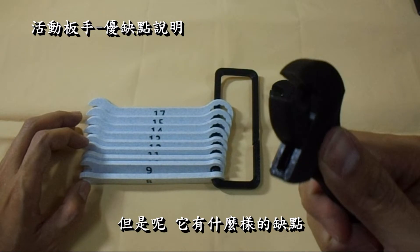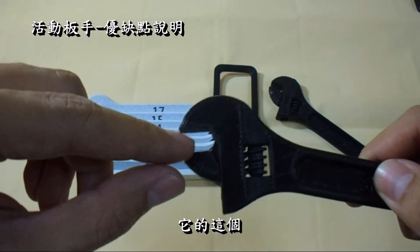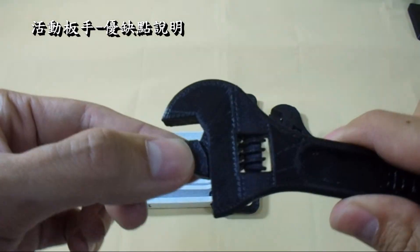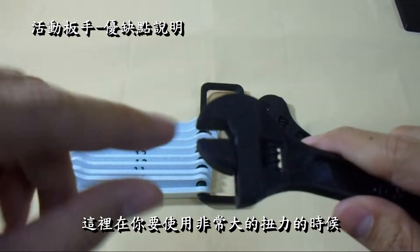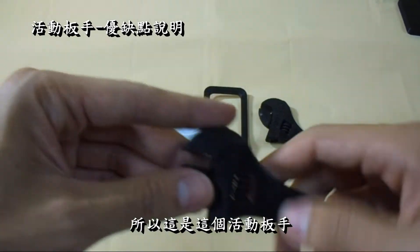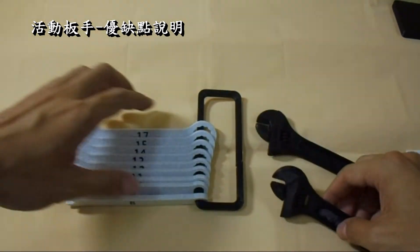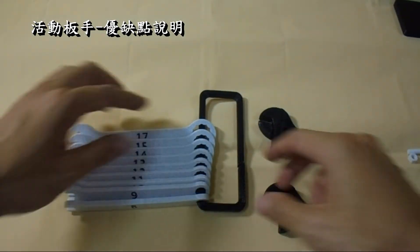If you want to buy something, what kind of drawbacks does it have? It's in the middle of the hole. It's going to have a little bit of tension. This is a special feature — this is when you use a very big push. You'll have a little bit of tension even if it's going to break. So this is a special feature if you use a big push, it's going to have a little bit of tension.